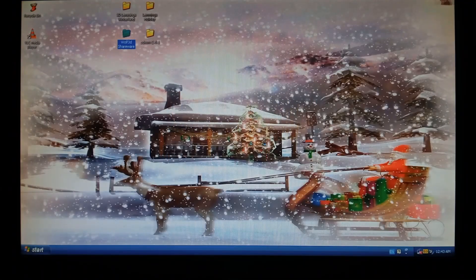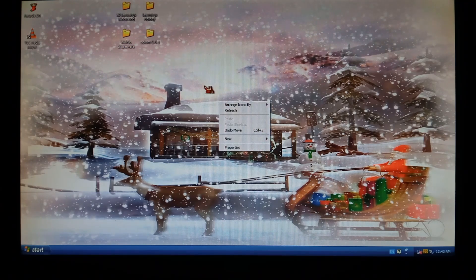We're on the Windows XP desktop now, and as you can see, I did install the Windows XP 2004 Christmas theme, just to get into the holiday spirit.